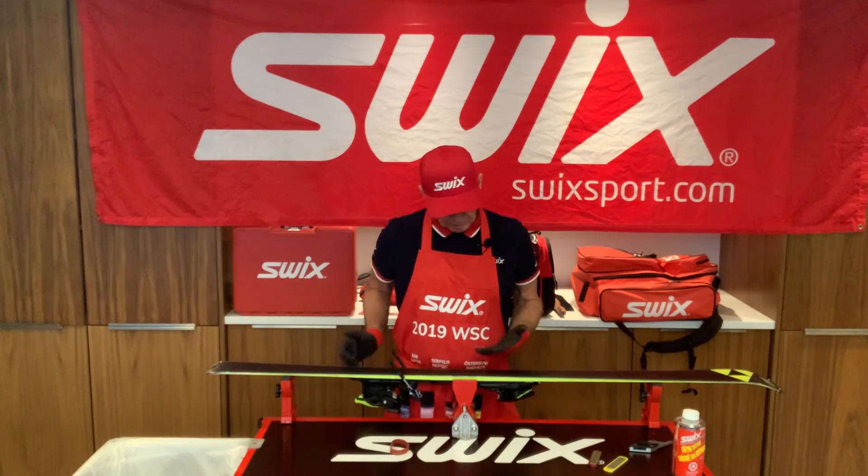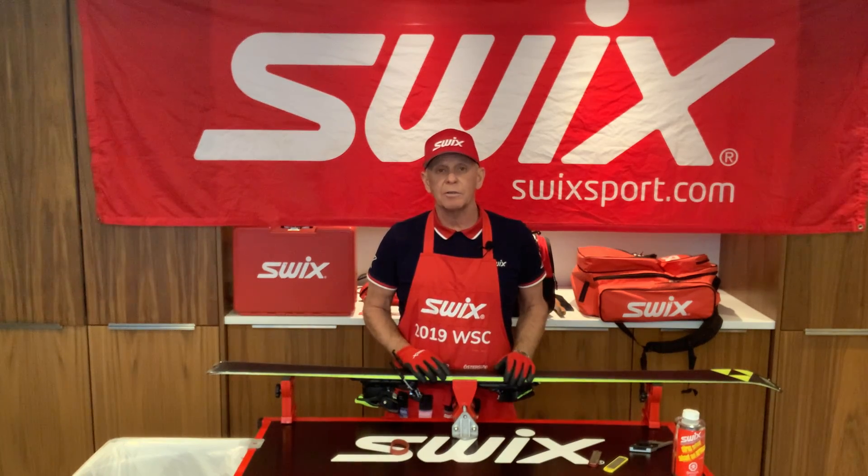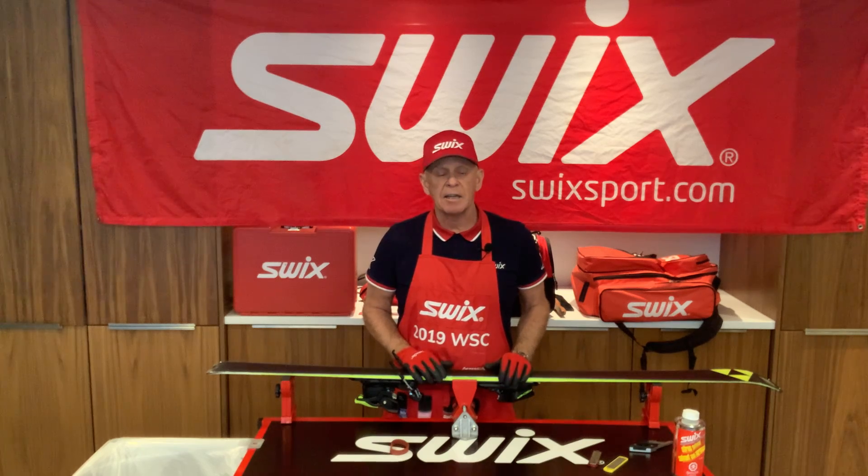For the base edge, if we're looking down at the ski, we can now see the base edge exposed. This particular ski is set at 0.75.